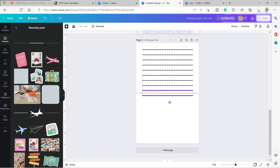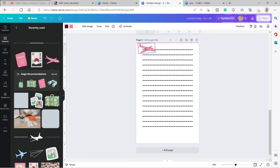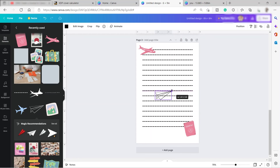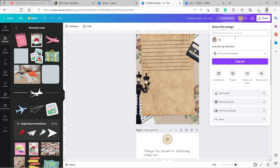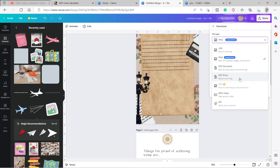I used copy and paste to make it easier and faster. You can add elements like an airplane to make it more interesting and fun. You can also add larger elements and adjust the transparency. You can make all 100 pages different or use one design for all pages — it depends on you. When done, click 'Share,' then 'Download,' select 'PDF Print.' That's all for today's video, thank you for watching!